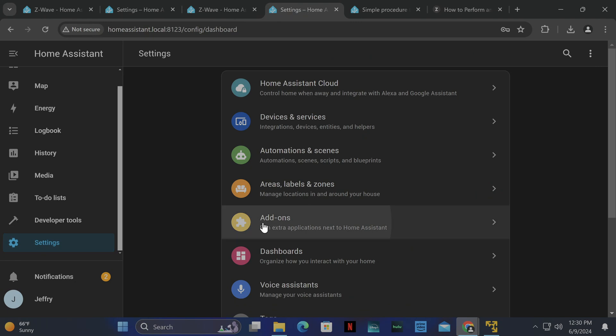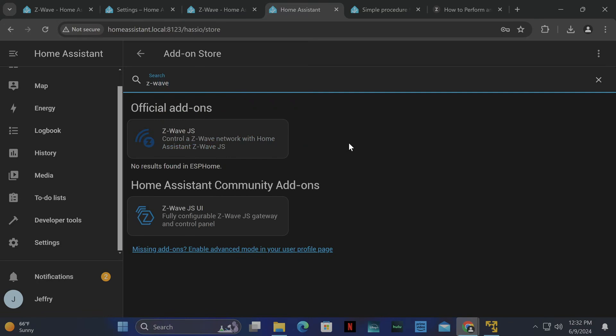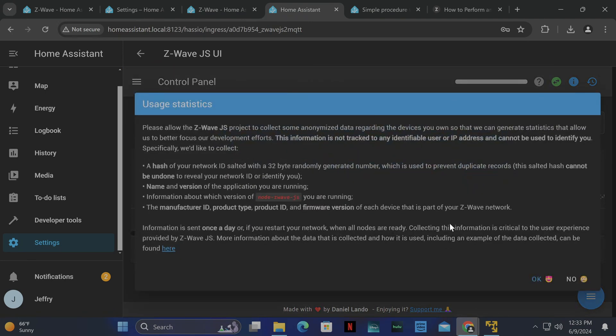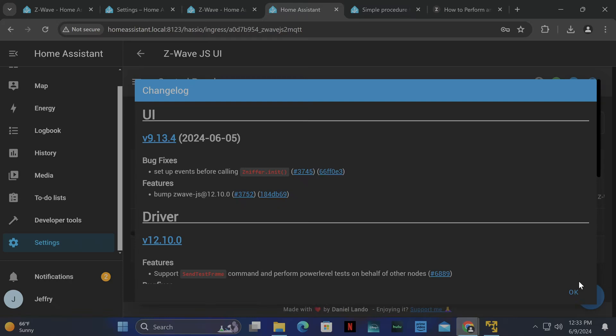Now go back to Settings > Add-ons > Add-on Store. In the search, type in Z-Wave. As you can see there's one called JSUI — this is the one we're going to install. Click it, and there's a little Install button. Click Install, and once it installs click Start. Once it starts, you'll see info on the right side. There's an Open Web UI button — click that. It will open the web UI. I'll click No on the statistics prompt and close the changelog.